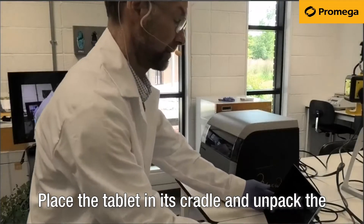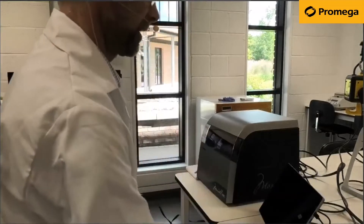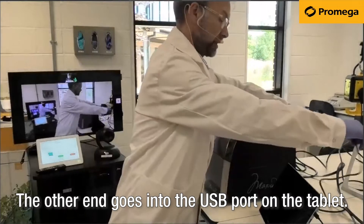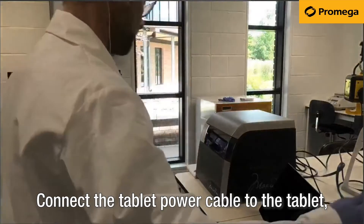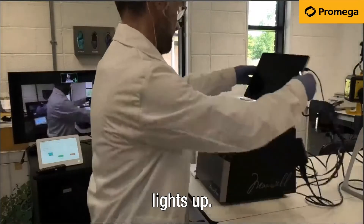Place the tablet in its cradle and unpack the power cables and USB instrument cable. Connect the USB-A end of the USB cable into the back of the Maxwell instrument. The other end goes into the USB port on the tablet. Connect the tablet power cable to the tablet, ensuring the white light on the magnetic connector lights up.